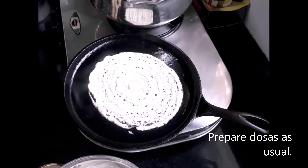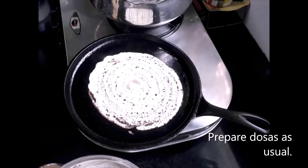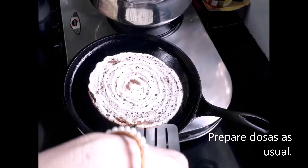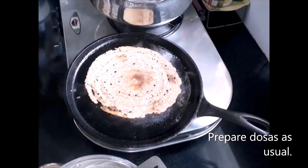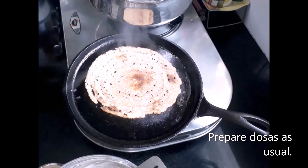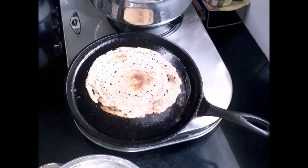With this measurement you can prepare 12 to 15 idlis and 6 to 7 dosas. Our crispy dosa and soft idli are ready — you can serve them with any chutney of your choice.